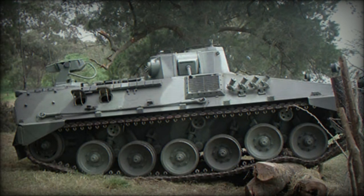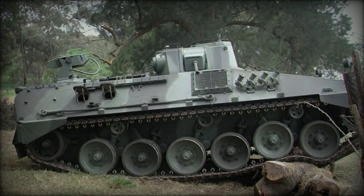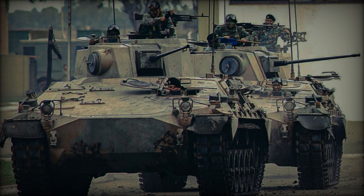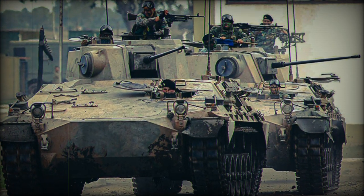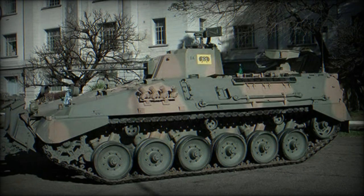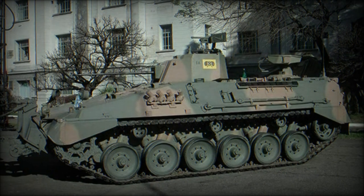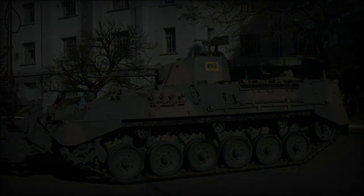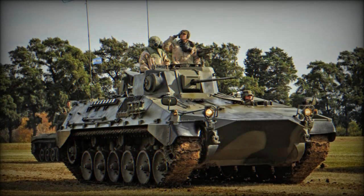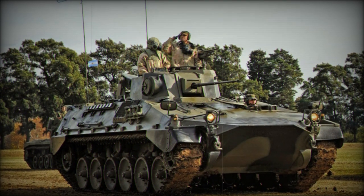The VCTP is the infantry fighting vehicle counterpart to the TAM medium tank, both based on the chassis of the German Army's Marder IFV, introduced in 1971. The Argentine government initially ordered 500 units across both vehicle classes, but budget constraints reduced the procurement to 200 TAM tanks and 216 VCTP IFVs, as recorded in 2013. Despite the reduced numbers, the VCTP remains a crucial element of the Argentine Army's mechanized forces.